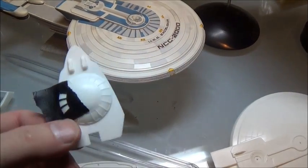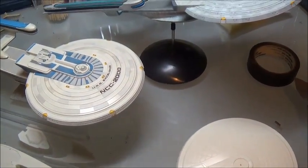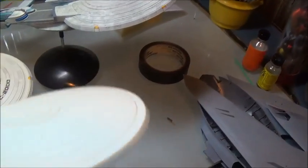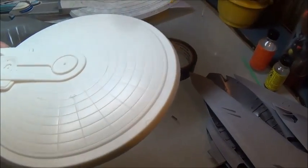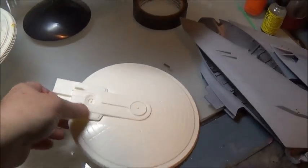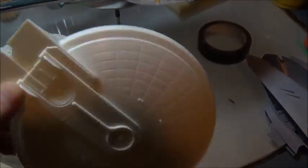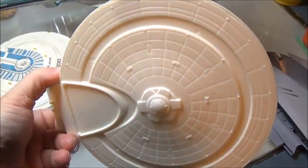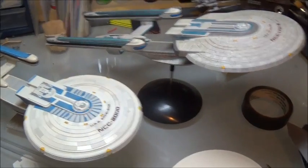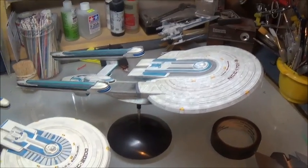I heartily congratulate them on what they've done to make this not simply a re-pop of a kit. They fixed the errors on the saucer, they got rid of the stair-steppedness here, and since this was the Enterprise B, they had to take off those extra impulse engines that aren't on the NX or on the Excelsior, and generally make it look better. I wanted to bring these two out to show you that I know my way around the Excelsior — I've done it a couple of times. So what I'm choosing to do is all strictly matters of choice.